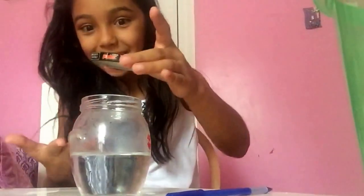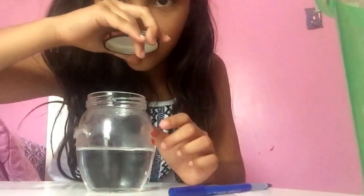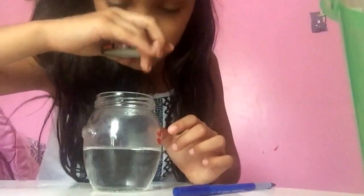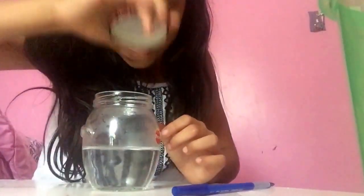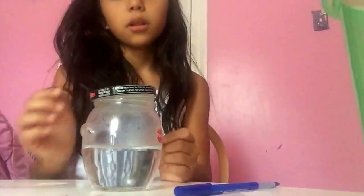Oh! Oh! See — do you see? Come on, come on, come on! Well, you saw what happened. Let me put some more ice.